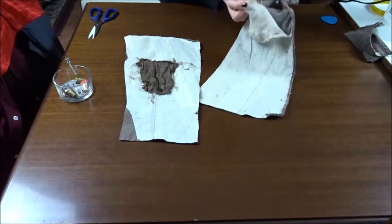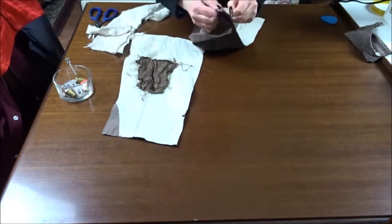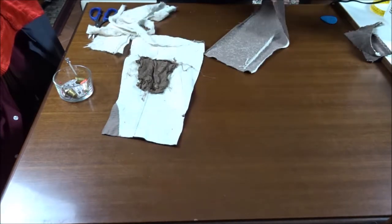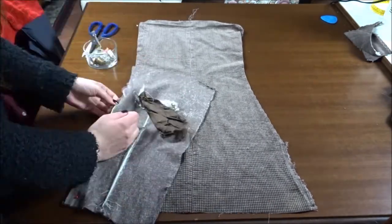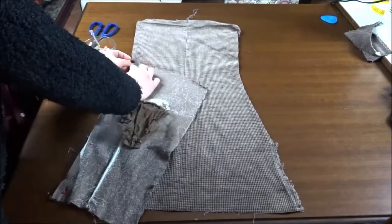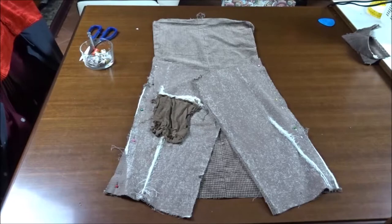Here I'm just taking off the adhesive fabric that had been originally applied to the blazer. Then I'm pinning the two side parts to the front part and taking the measurements to know how many centimetres I still need to make the skirt.